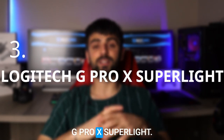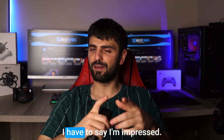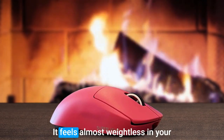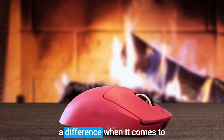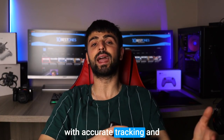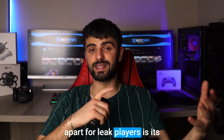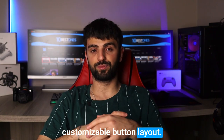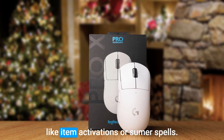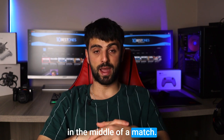Number 3: Logitech G Pro X Superlight. I just tried out the Logitech G Pro X Superlight mouse, and I have to say I'm impressed. At just 63 grams, it feels almost weightless in your hand, which can really make a difference when it comes to precision, aiming, and movement. The sensor is also top-notch with accurate tracking and quick responsiveness. But what really sets this mouse apart for League players is its customizable button layout. You can assign different functions to each button, allowing you to quickly access important actions like item activations or summoner spells. This can be a game-changer in the middle of a match.